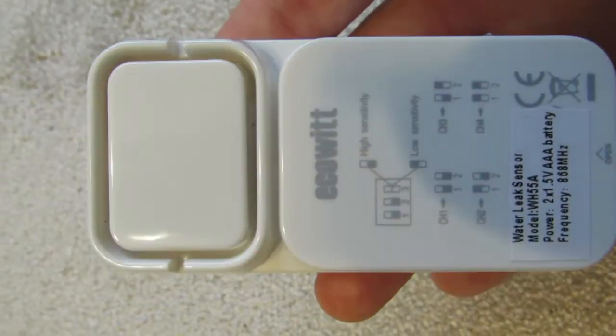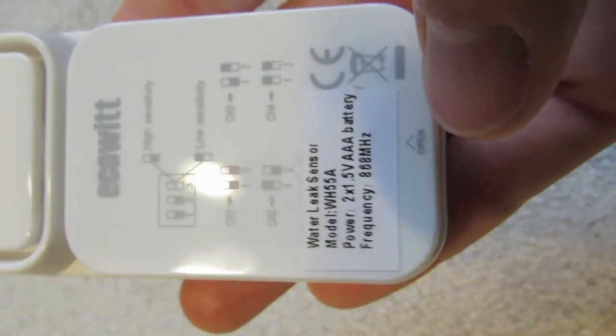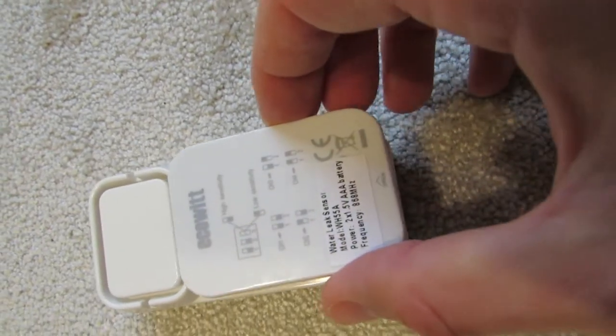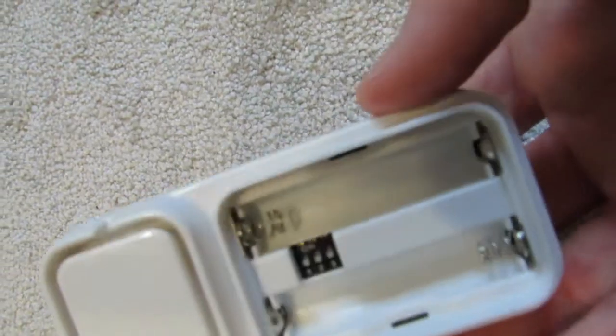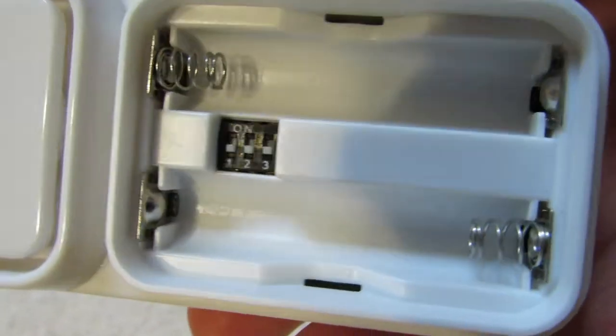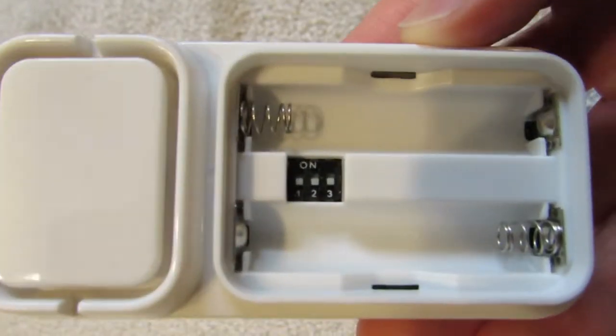It looks like a small rectangular cube. It can operate on four channels and connect to the weather station console. It has two modes of moisture sensitivity. With high sensitivity, even water vapor evaporating from your hand can trigger an alarm. In that case, the detected water leak capacitance value equals to or is over 60 pF. The actual measuring surface is on the bottom side in the form of a profiled black plate.